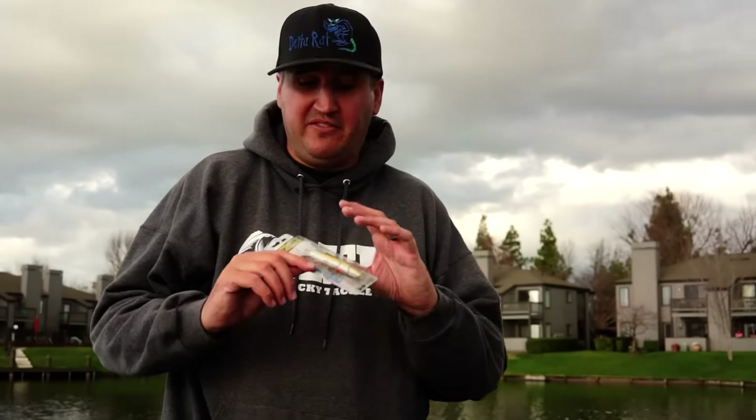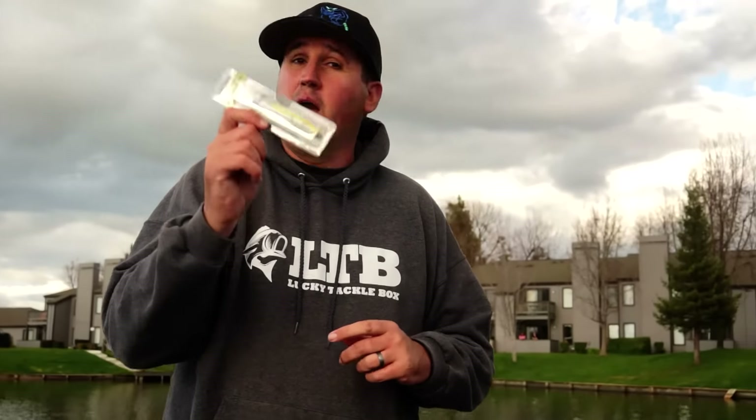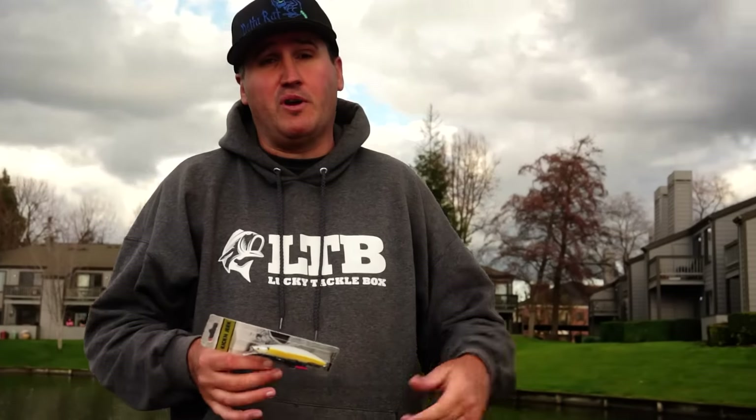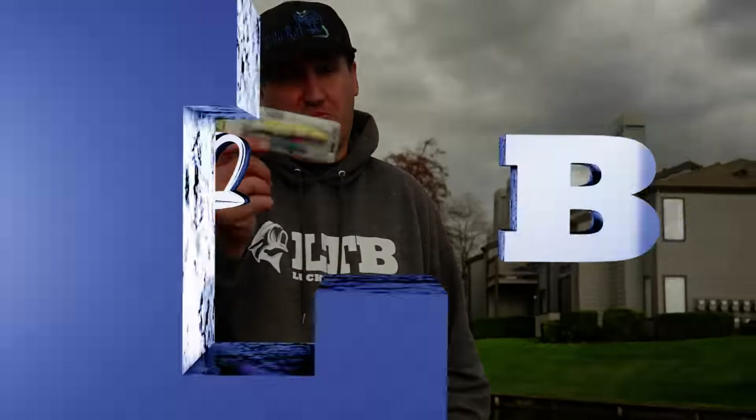Well guys, I'm Nick the Informative Fisherman, and that's the Reaction Strike Kick and Jerk. I appreciate you watching this video. If you like videos like this, make sure to watch all of our other ones and subscribe to our YouTube channel. We'll see you next time!